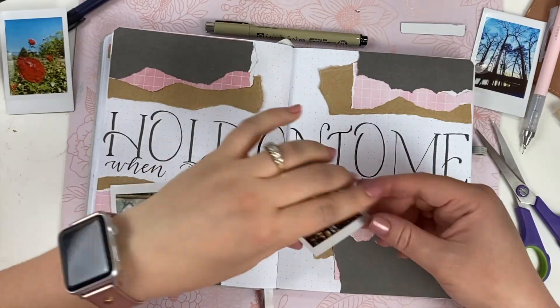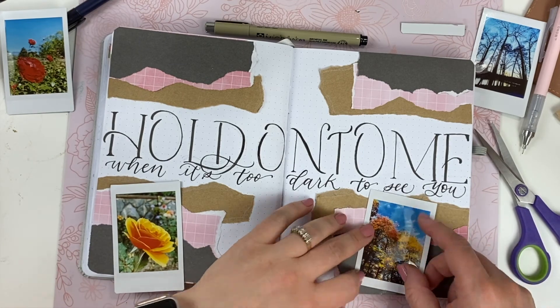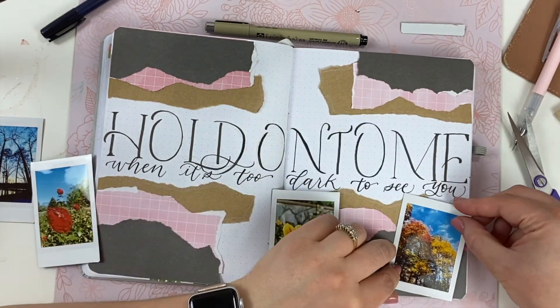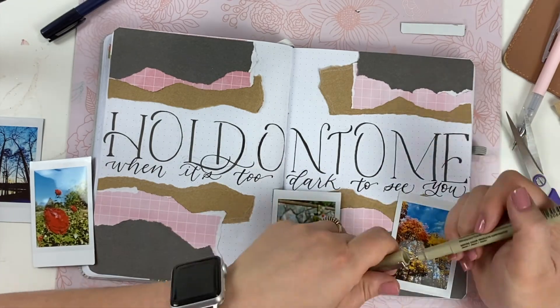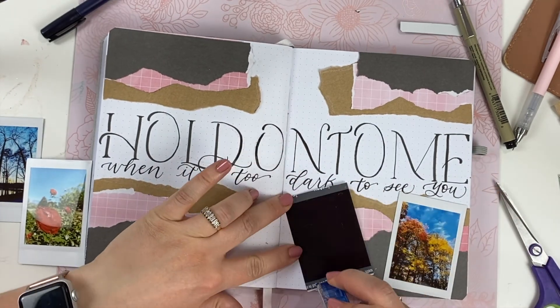It is easy to get washed-out, typical Polaroid-looking photos with this printer. I don't think that's a big problem because I like the overall results — it's very nostalgic and memory-like. But that's something to be aware of, and once you get the hang of it you'll know how to adjust the editing features in the app to make sure your photos come out the way you like.